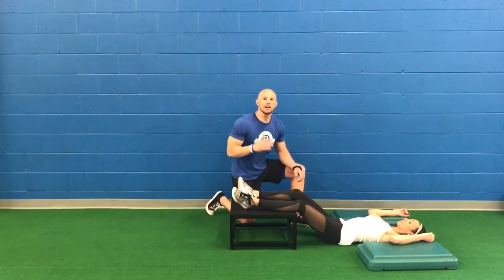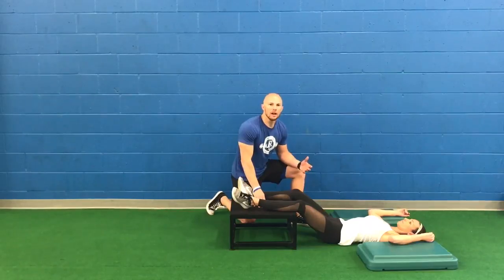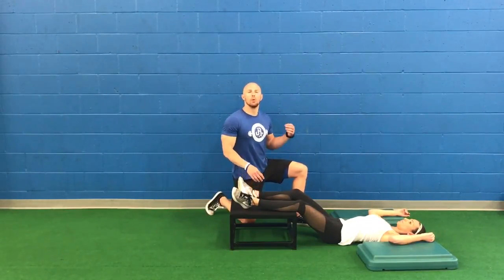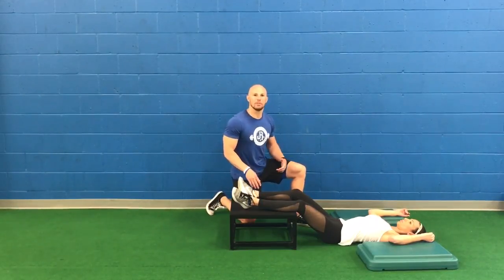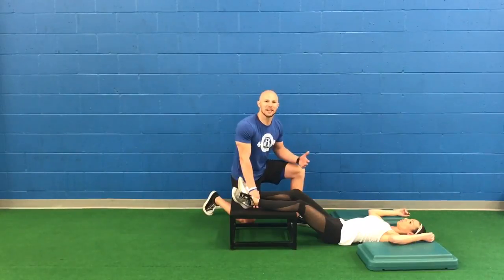I'm not too picky about the rhythm of the breath. What we want is just a relaxing breath in for a couple seconds, maybe a one to two second hold at the top, and prolong the breath out as long as you possibly can — so anywhere from about five to eight seconds.